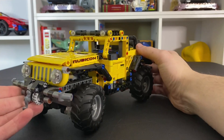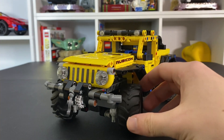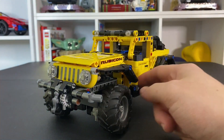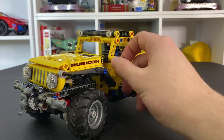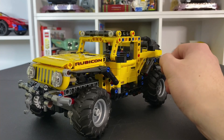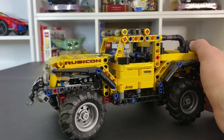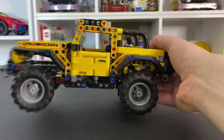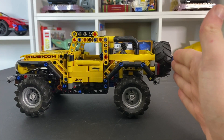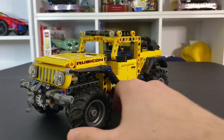Very fun set here. I think it will be great to add to the collection. Let me know what you guys think about this set — I like it a lot. I feel like it's kind of hard to not really like a Jeep. It is very well built and I feel like they did a really good job of capturing the look. I feel like the back end is a little squished — maybe one more peg hole longer or something like that — but they definitely did a great job.